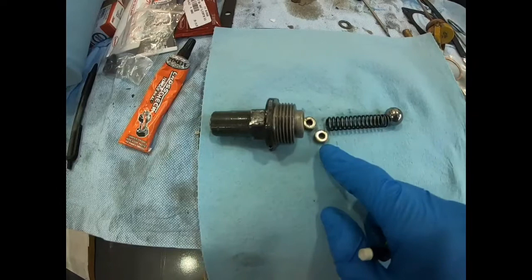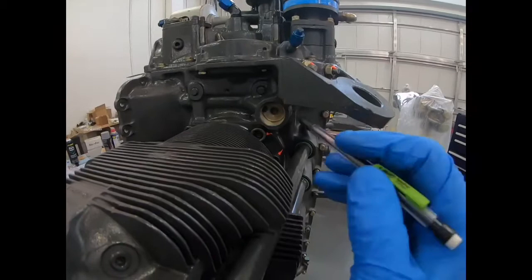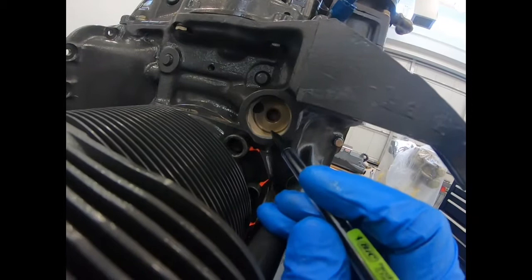To review: if we want to raise oil pressure on the engine, we add shims behind the spring to make it harder for this ball to compress that spring. If we want to lower oil pressure, we take shims out to make it easy for the ball to compress the spring. The ball sits on this opening, relieving from the oil gallery down to the hole which goes to the sump.